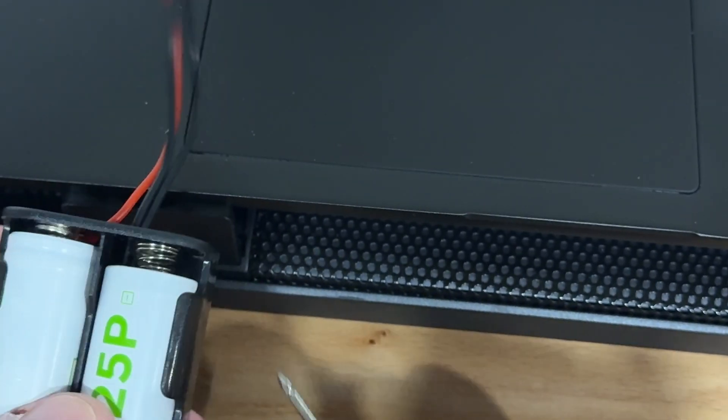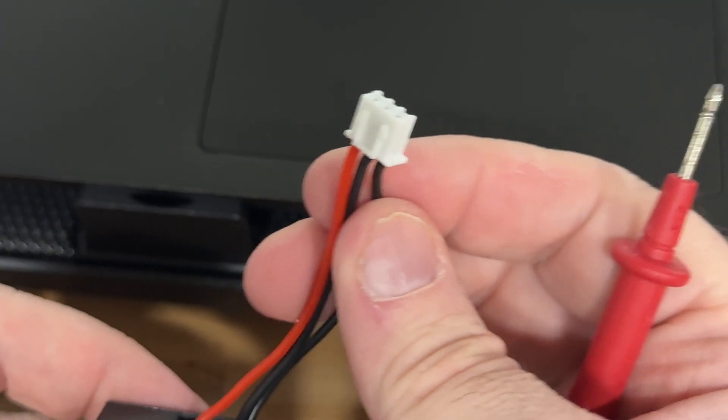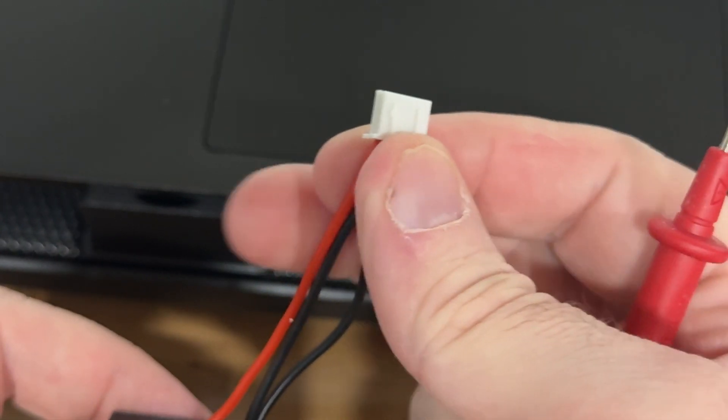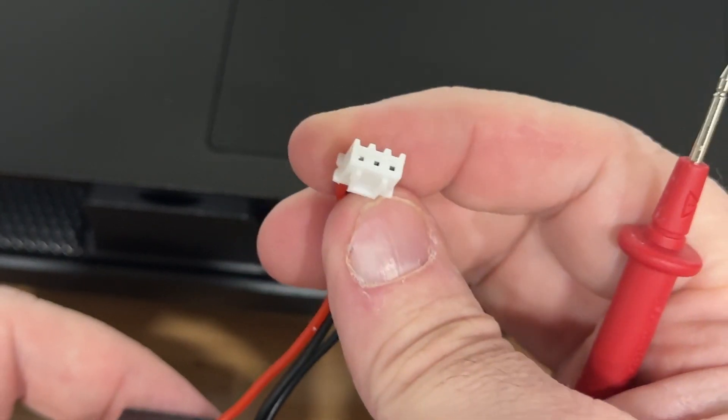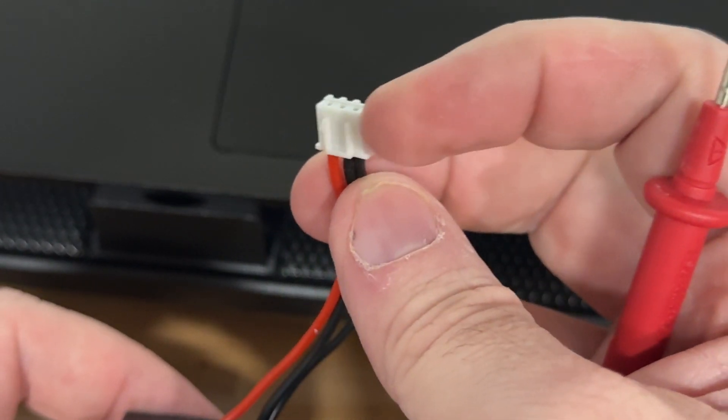This lead is a balance lead, so you don't have a single total voltage on it. You have both negatives — one for each cell — and then a positive for the total voltage. So it's not just a straight two-wire connector.